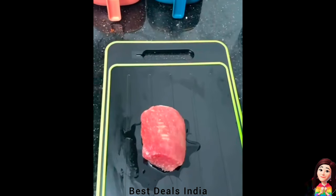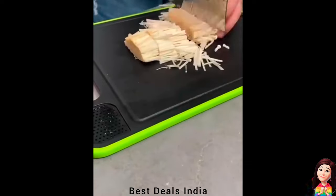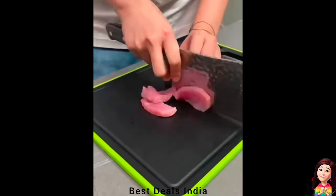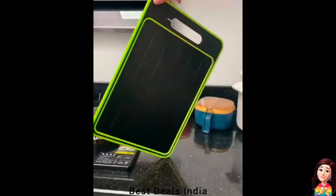Chopping Board: made of high-quality food-grade plastic, silicone, and aluminum alloy material. The cutting board with knife sharpener is resistant to high and low temperatures. Product link is given in the twenty-fourth link.